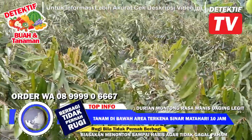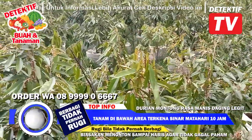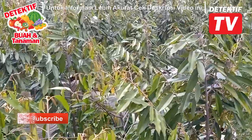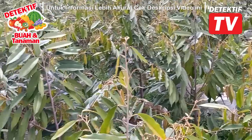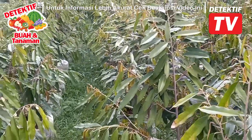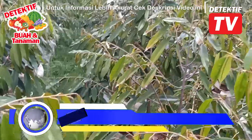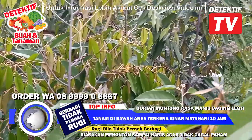Kalau ditanya: akarnya bagaimana sih? Kalau kita tanam di sini, akarnya merusak rumah tidak? Merusak tembok tidak? Saya mau tanam di depan rumah, akarnya ganggu bangunan tidak? Tidak. Jadi akarnya itu modelnya perakaran tunggang — masuk ke dalam tanah, lurus ke dalam tanah. Memang tanah harus gembur karena dia masuk ke dalam.